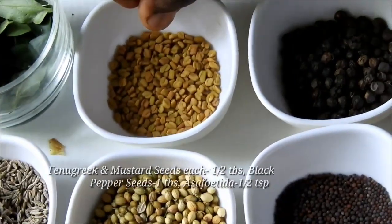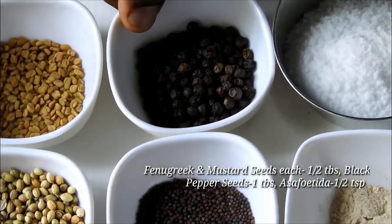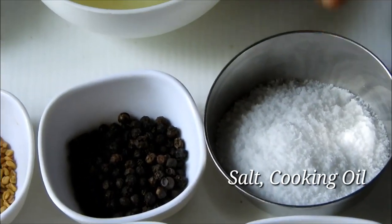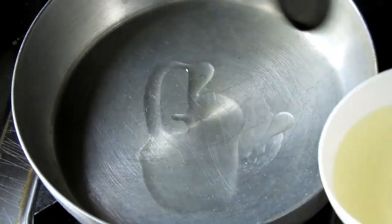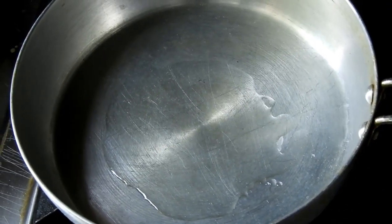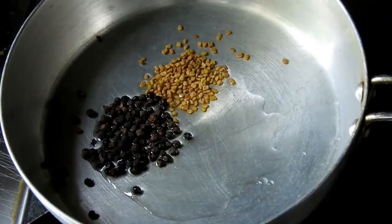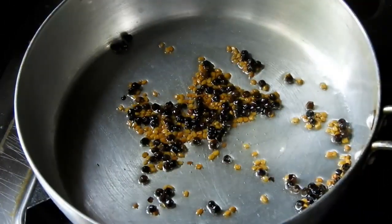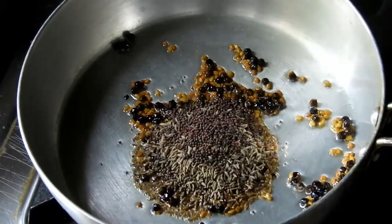Add 1 tablespoon of that, and 1 tablespoon of pepper. Add 1 tablespoon of juice. Let's fry the egg.